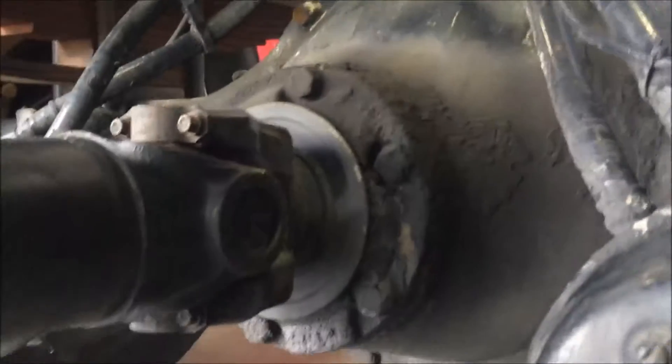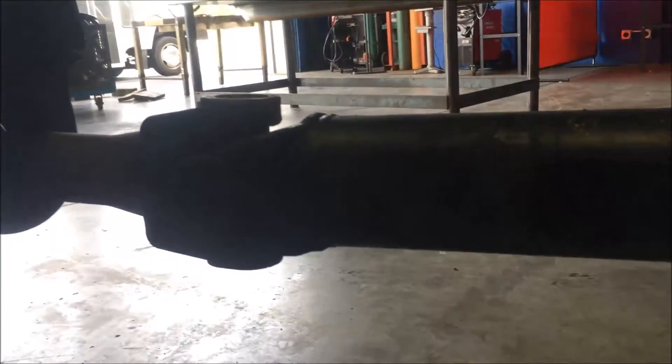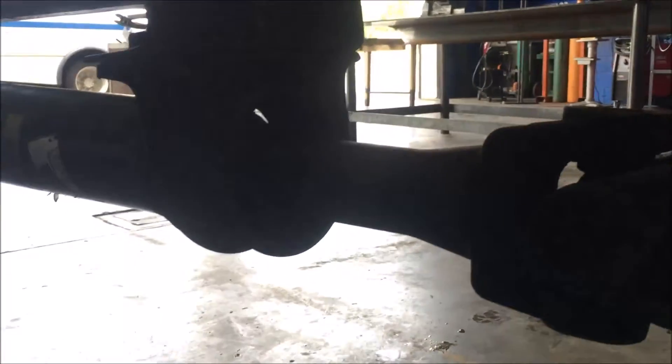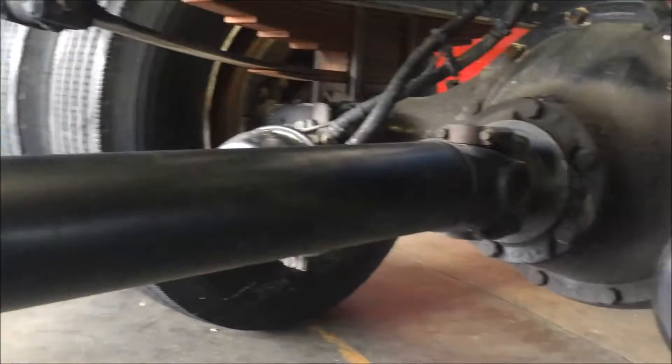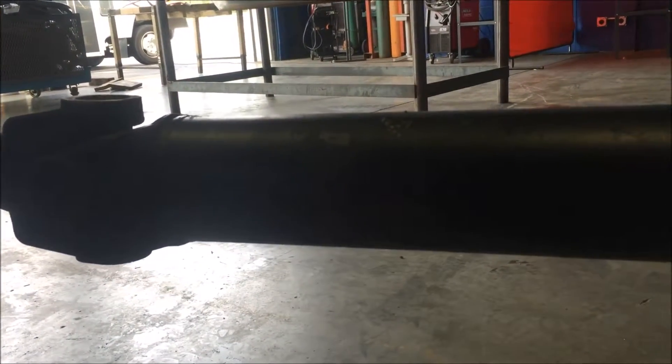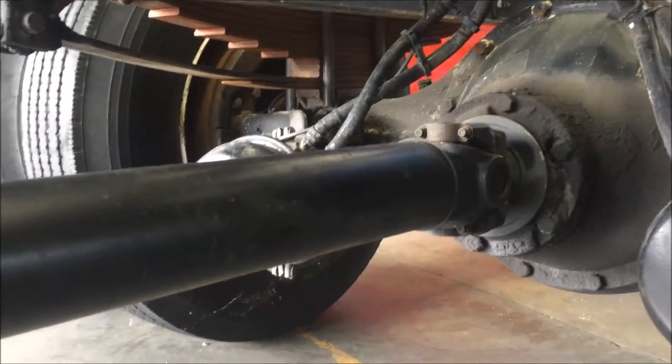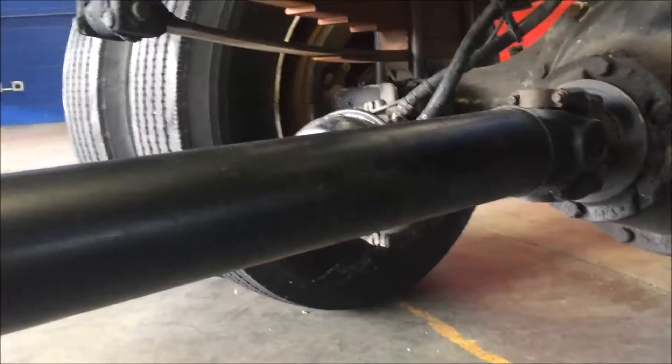Then you're gonna replicate and do the same exact thing to the back side, measuring on the differential side and the driveshaft side. You should have pretty similar degrees on each one. This driveshaft is out of the carrier bearing, but traditionally you have a slight angle going down. You're gonna compare the two — the angles are supposed to be within a degree of each other, because that cancels each other out and they spin better, and the velocity of the driveshaft is correct.